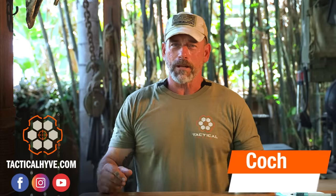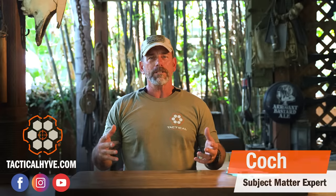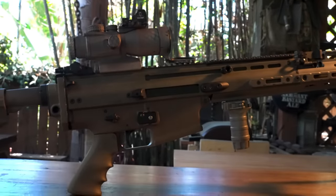Hey, it's Coach with Tactical Hive. I'm not on the range today. This is part two — we're talking about high-value optics. Part one we talked about red dots, and now we're moving to low power variable optics and low power prism optics. There's a lot of them out there, a lot of high-end stuff with all those high-end characteristics we're looking for: the best quality glass, waterproofness, robustness.